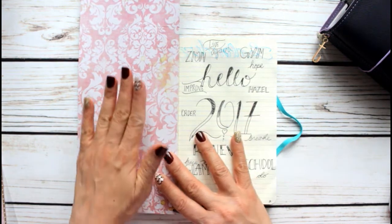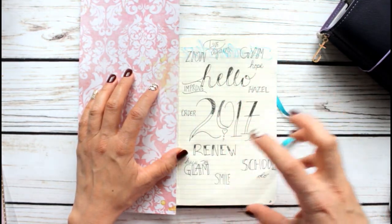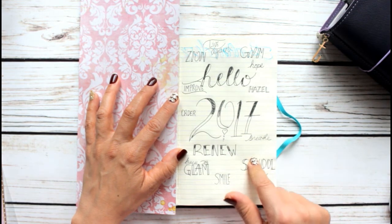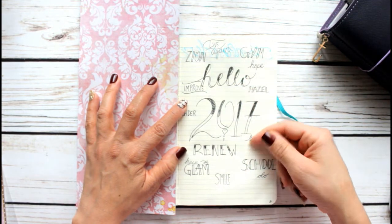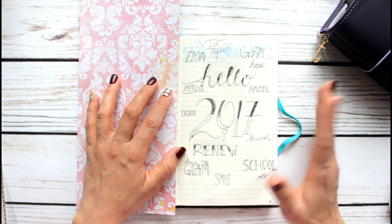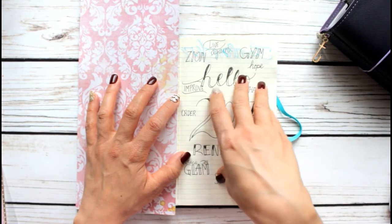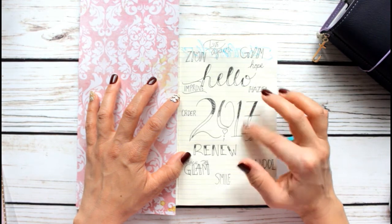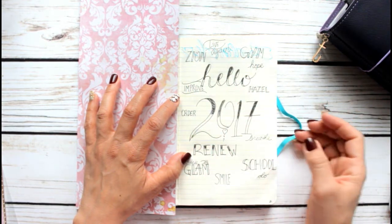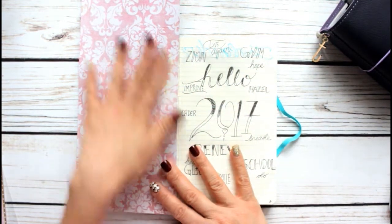I have 2016 here and some personal notes, but these are some new things I'm looking forward to in 2017. I saw this idea on Instagram from Boho Berry — I think she's awesome at bullet journaling. She did a word spread just like this, and I thought it was a great idea, so I personalized it to fit my own experience.